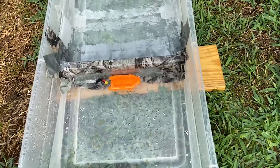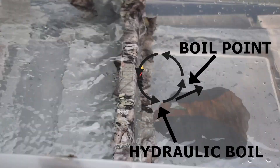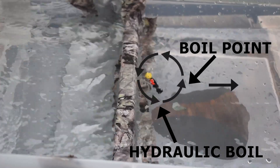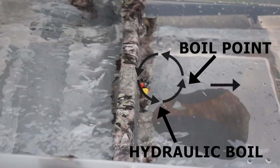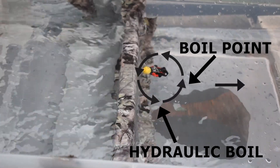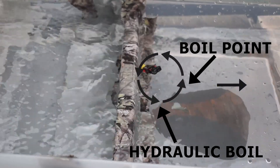As water flows over the dam, it picks up speed. The fast-moving water plunges to the bottom of the dam, pushing water from the bottom to the top. The water fills the space created by flowing back towards the dam, and this creates a hydraulic boil.